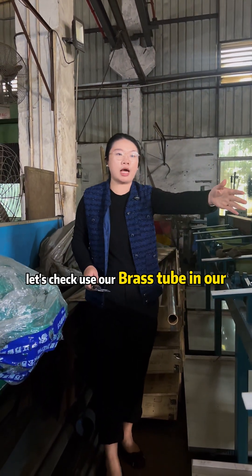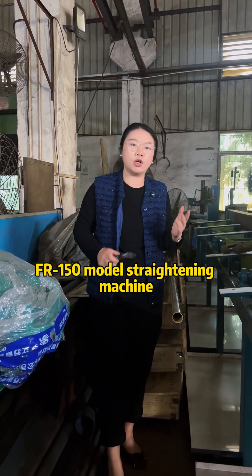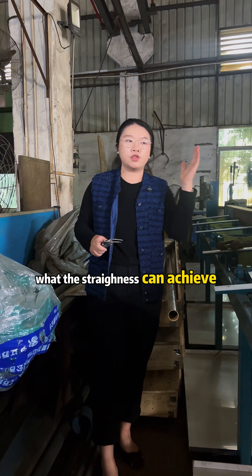Let's check using our blast tube in our FR-150 model straightening machine, and see what straightening can achieve.